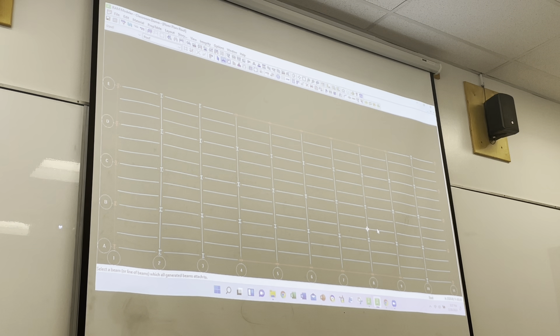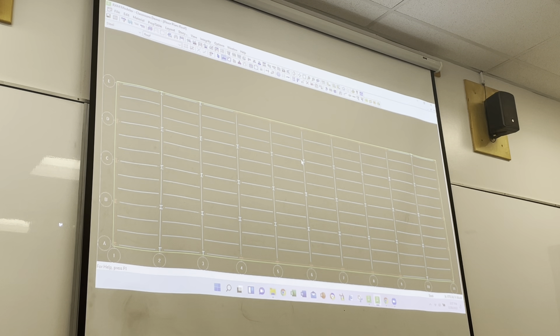We've got beams, and since these are steel beams, the program will design them for us. We need a slab edge because we didn't copy that up. So we go to Layout, Slab, Slab Edge. If we use our same 12 inches - kind of a standard full perimeter - it sticks it in there automatically, as long as you have beams all the way around the perimeter.